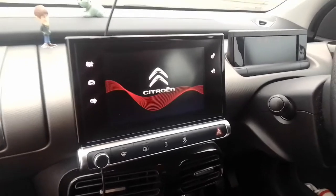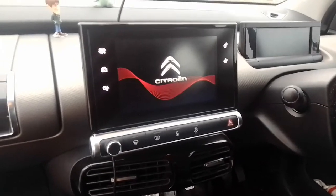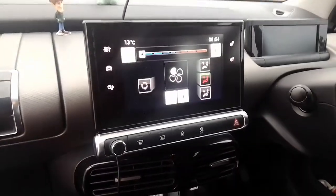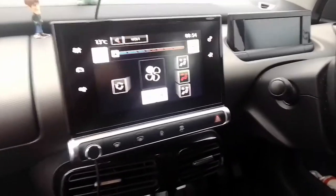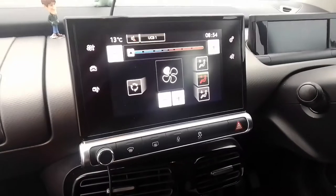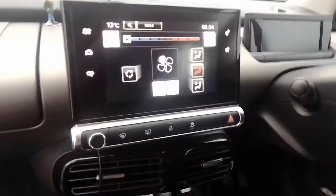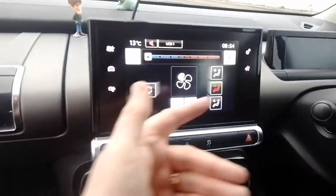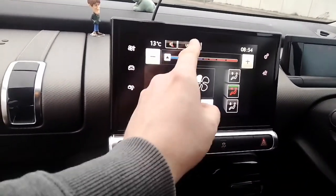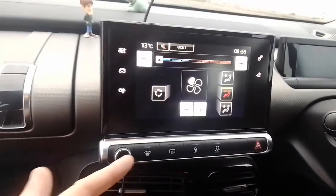Moving into the middle of the dash, you have this seven-inch touchscreen. Now, I absolutely hate touchscreens, but I'm going to make a compromise on this one. Being the entry-level model, you don't get air conditioning or sat-nav, which makes the touchscreen so much nicer to use. At the moment we've got heater controls and it's also displaying what radio station we're listening to. If you want to change your radio station, you push it and it brings up the list of stations.